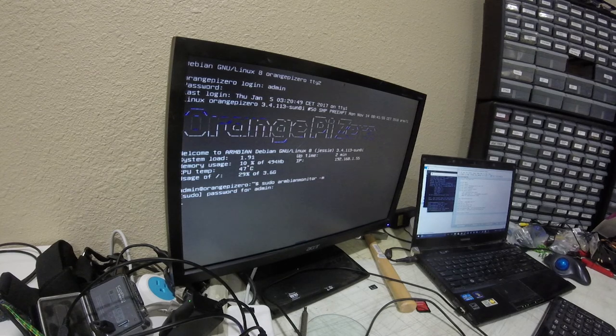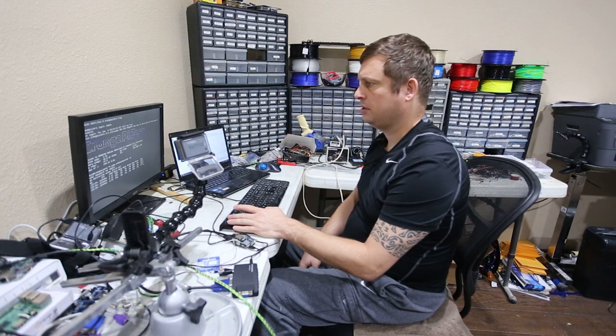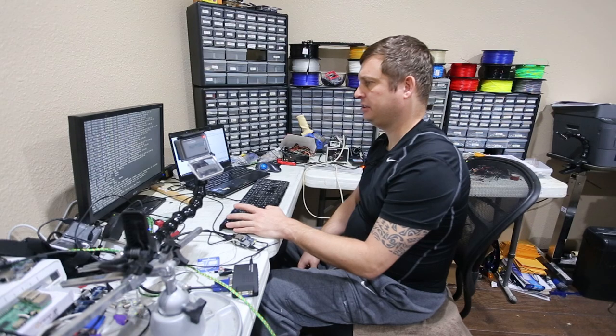If you want to see how the system is running, you can run armbianmonitor and it will give you the core speed and the temperature of the system. We can see it's working a little bit but it's not going to overheat — not by any stretch of the imagination.